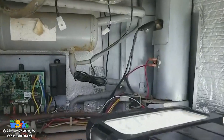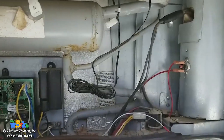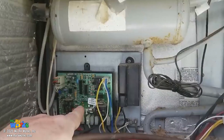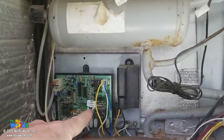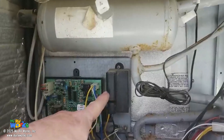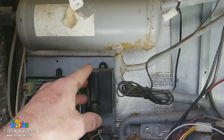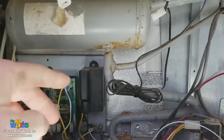Let me bring you closer to start pointing out some of the things we've discussed. Over here we have the control board — a couple of different styles exist. This one has a separate igniter on it, so if you're working on the LP side, this igniter will come into play. I'll do another video on how to diagnose this part. Up here we have our electric heating element.